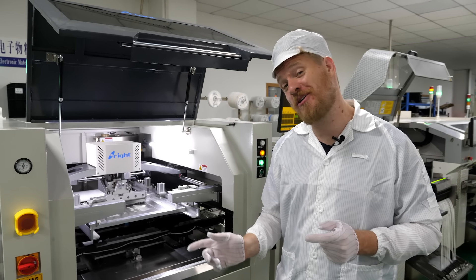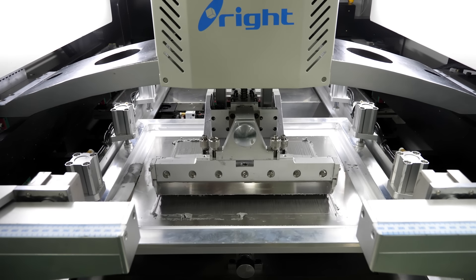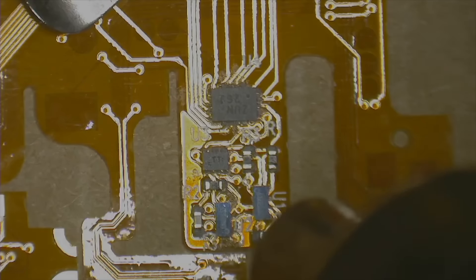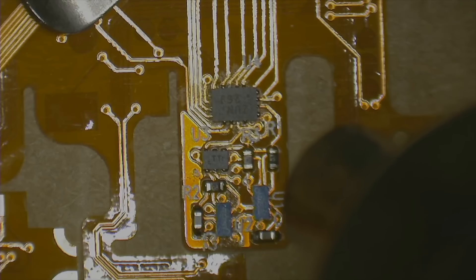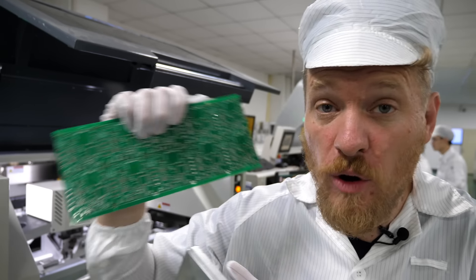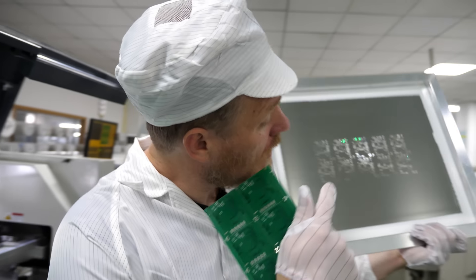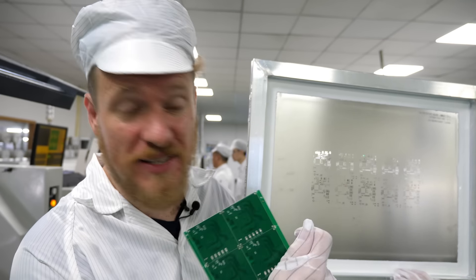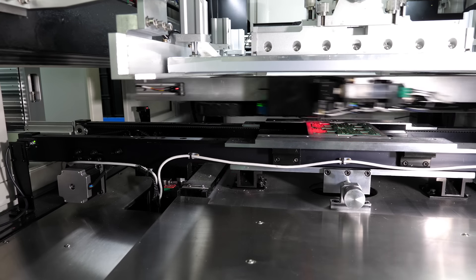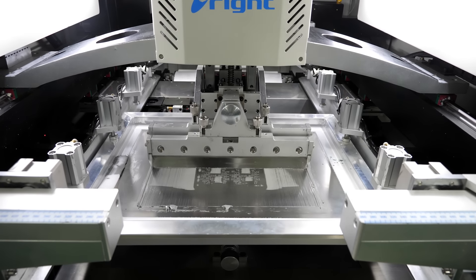The first step in the surface mount soldering process is applying the solder paste. This is a solder paste stencil machine. It applies solder paste — microscopic balls of solder suspended in a flux paste. When we heat the solder paste in an oven, it flows into liquid solder and hardens as metal, making a good electrical joint. We use a solder paste stencil, a thin piece of stainless steel with laser-cut holes, and the machine squeegees on the solder paste, very similar to silk screening.